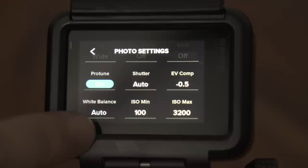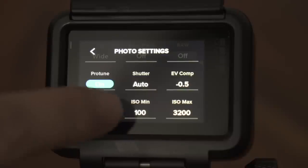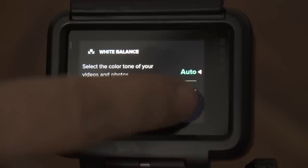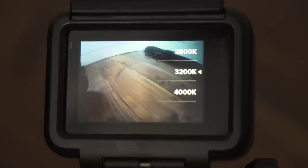In most cases you can keep white balance to auto, but if you want a bit more control over the look of your photo I recommend adjusting the white balance manually. In warmer lighting conditions like sunrise, sunset, or during the night, I recommend 3000 Kelvin. During daylight, 5500 Kelvin, and in cooler lighting conditions like when it's overcast outside, I recommend 6500 Kelvin.